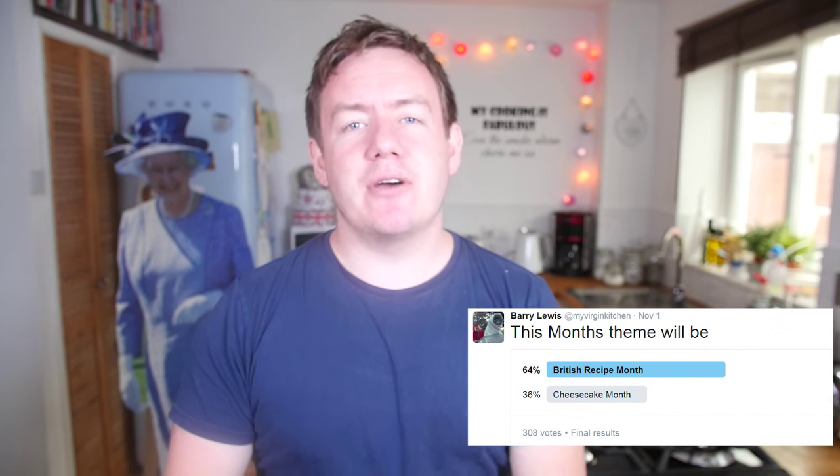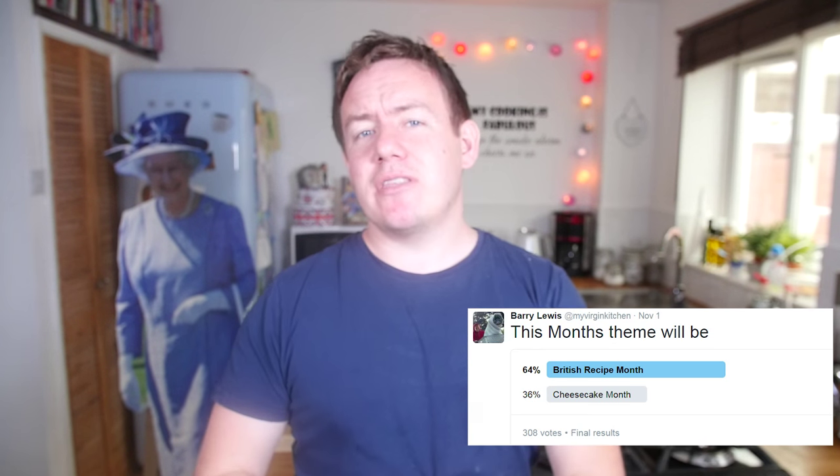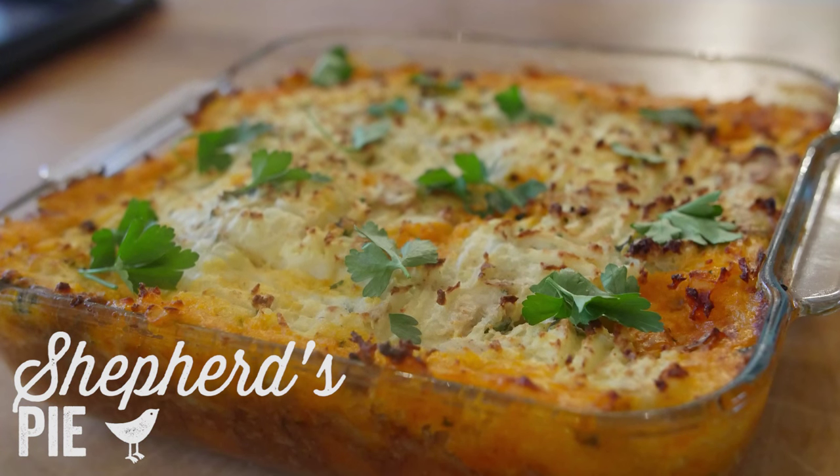I did a Twitter poll the other day to kick off our new themed month — it was either cheesecake month or British recipe month. Now with me being British, although a lot of you seem to think I am Australian — 'it is truth mate, throw a shrimp on a barbie' — I am British, so we can do loads of British recipes. I am going to fill this month with it, and on Facebook you guys were bombarding me with ideas.